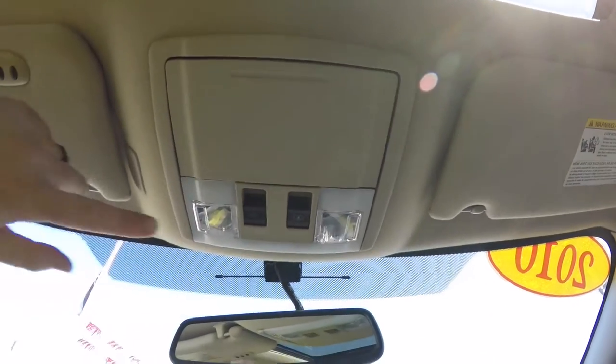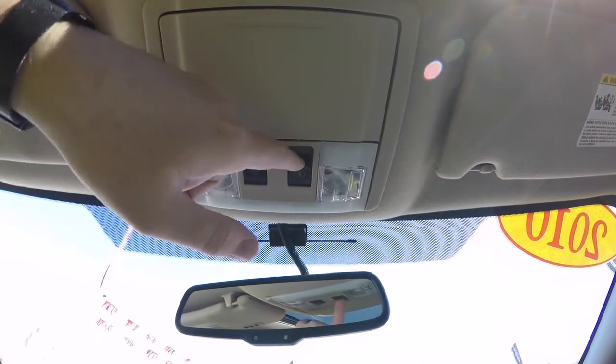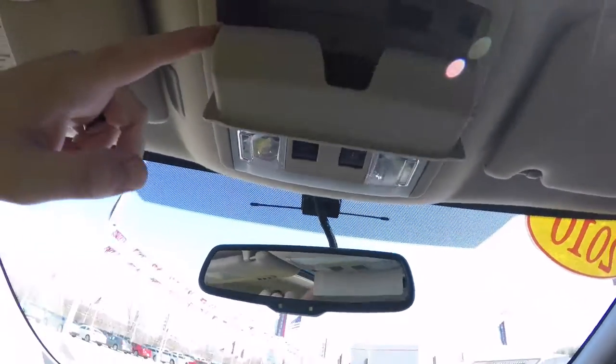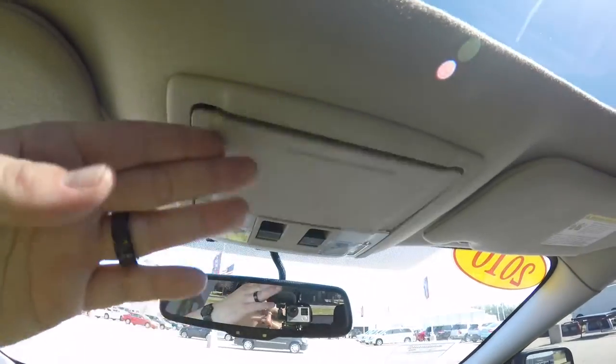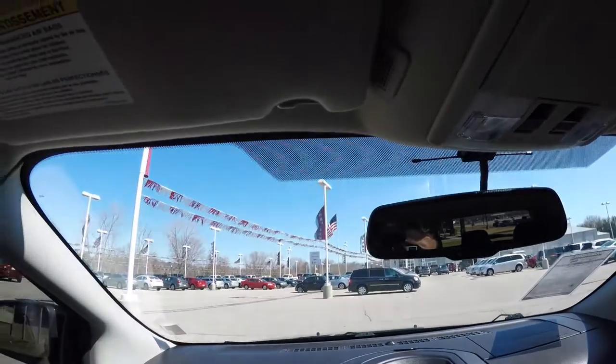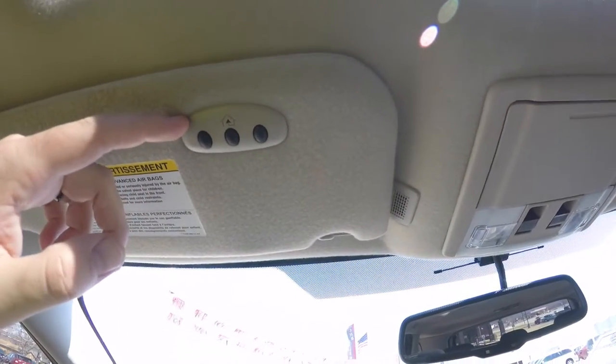Taking a look overhead, you have overhead reading lights. You've also got your Vista Roof shade control and your glass tilt control, integrated sunglasses holder. Also have an automatic dimming rearview mirror with integrated microphones for the Bluetooth. And on the driver side sun visor, home link universal garage door opener.